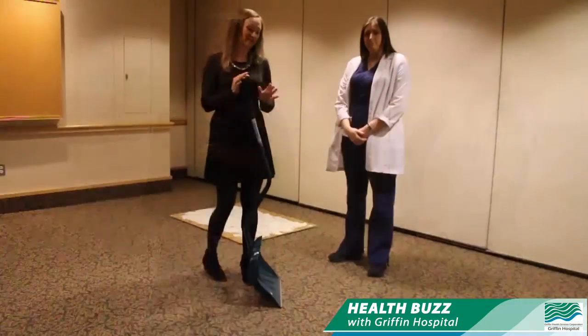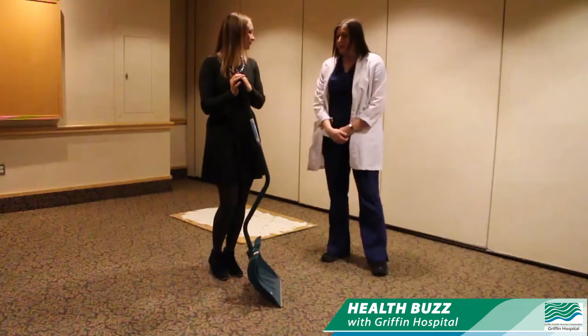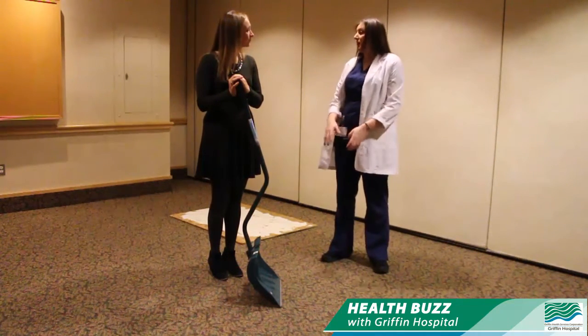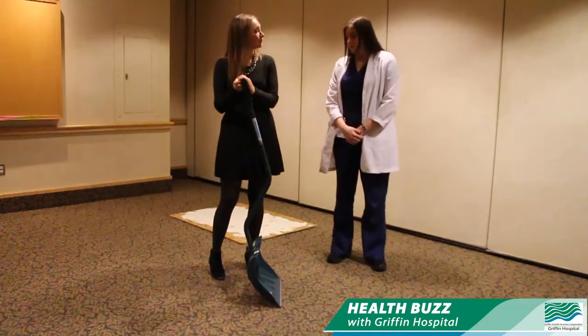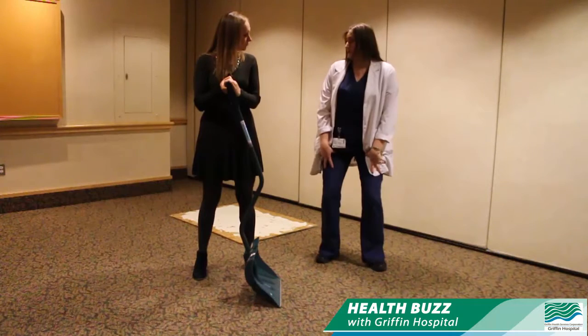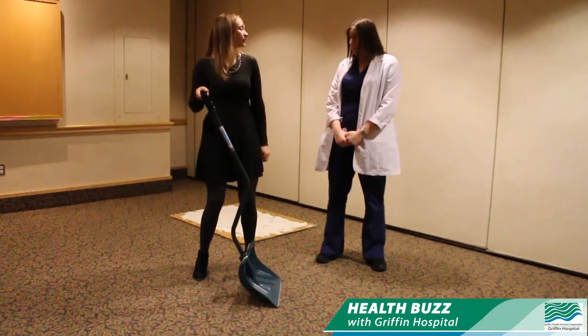All right, Courtney's going to give us a demo right now on how to do this safely. So Courtney, tell me how to properly shovel so I don't injure myself. Some of the most important things to think about when you're starting to shovel is your body mechanics. You always want to start by having a good base of support and by always bending your knees, because you never want to bend down at your back — that's when most back injuries will happen while you're shoveling.